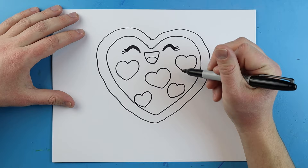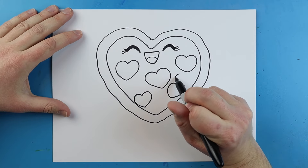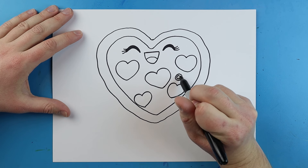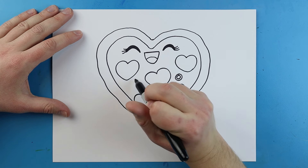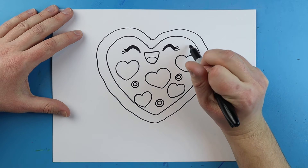Next I'm going to add some little olives, so to do this we're just going to make some little tiny circles in here, and then add a smaller circle inside each one. You can just put these circles wherever you want and add as many of them as you like. I'm just going to put a few different little ones right around here.